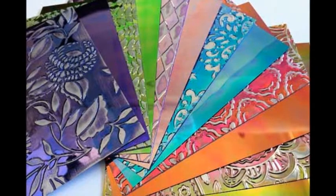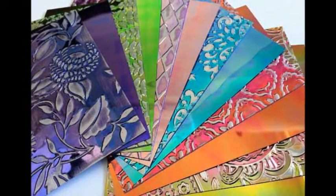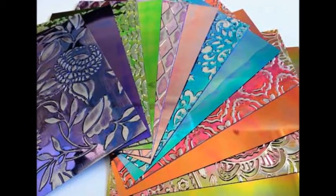A sampler pack might be the best way to discover which ones are your favorites. It's a product that can be embossed, sanded, die-cut, and so much more.